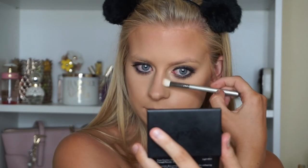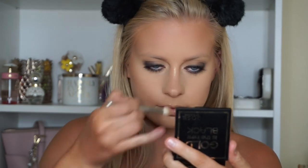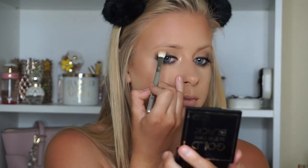Moving on to highlighter, I'm going to be using this brand new product I just got from Dosa Colors — this is the Pressed Highlighter in Gold is the New Black. And I'm sweeping that on with the Artist Couture Fan Brush. I absolutely love this highlighter. I placed that on my cheekbones, my chin, the cupid's bow, the bridge of my nose, my inner tear duct, and below the arch. As you can tell, I'm going for a very glowy look.